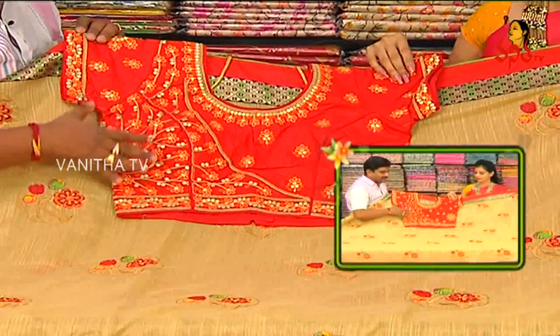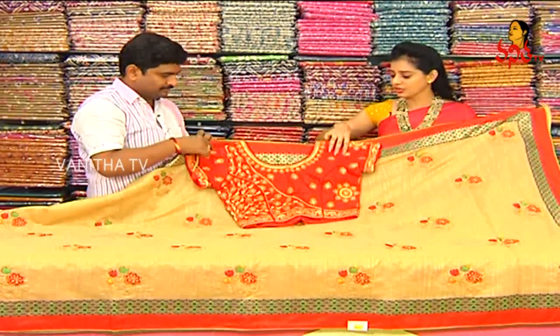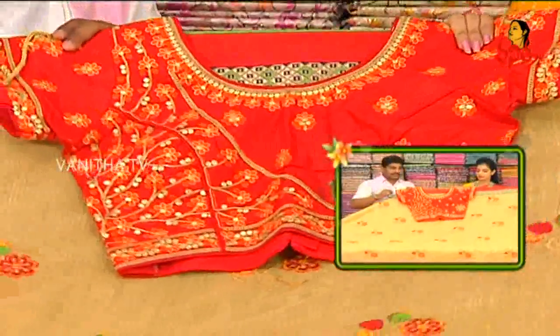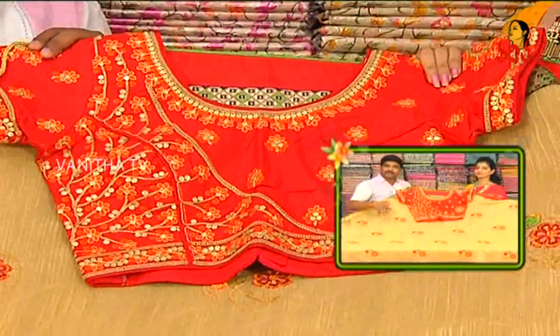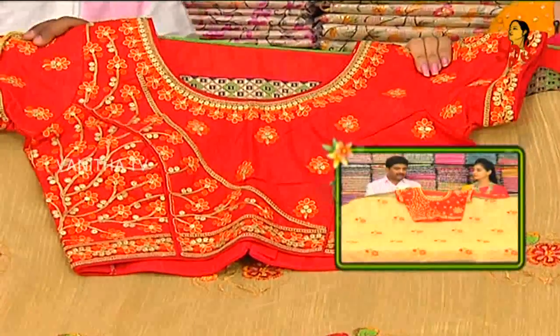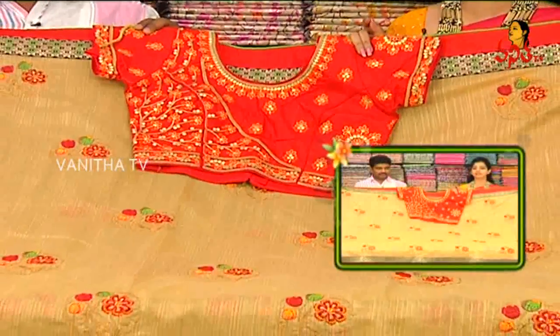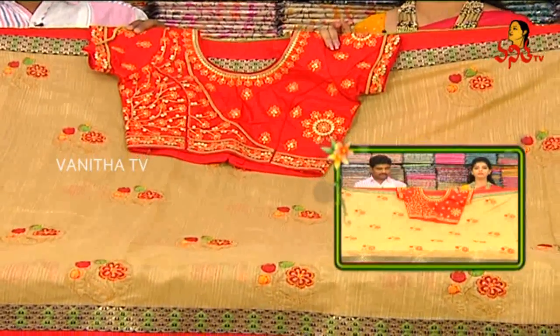I've got a back designer blouse — isari cost, isari rate. Isari cost designer blouse, isari cost.